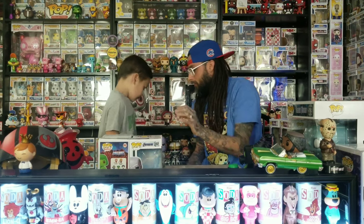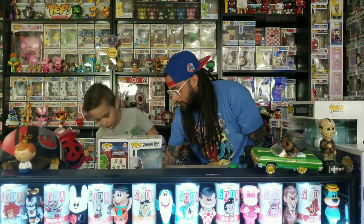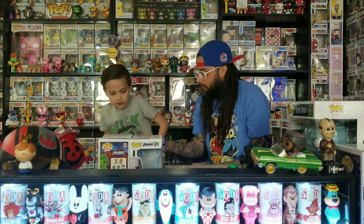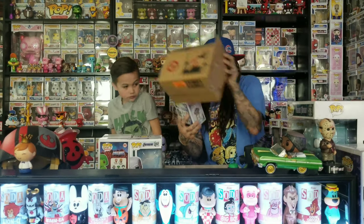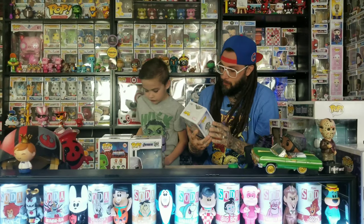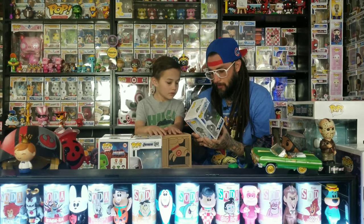Now these are from Target — we ordered them online because we didn't get any in the store. They come packaged really well: it's a box inside of a box, with bubble wrap. This is the Dr. Doom, and it looks really cool. It's a completely different sculpt from the other one — I think the whole thing is different. The colors on it look really cool.